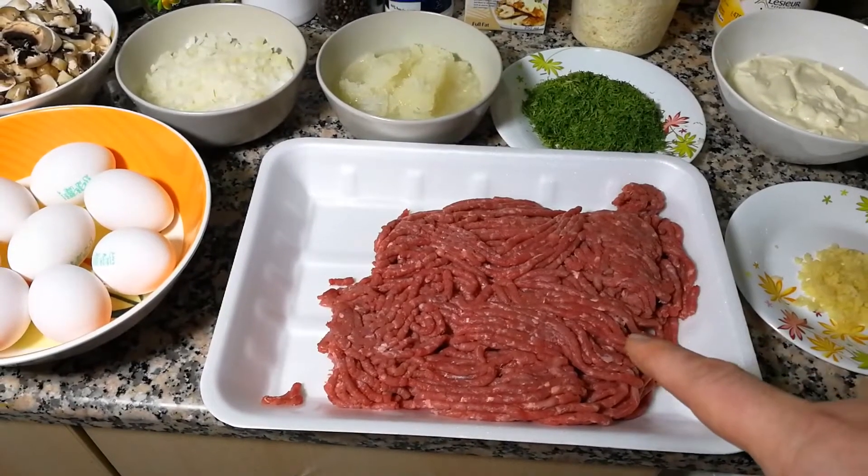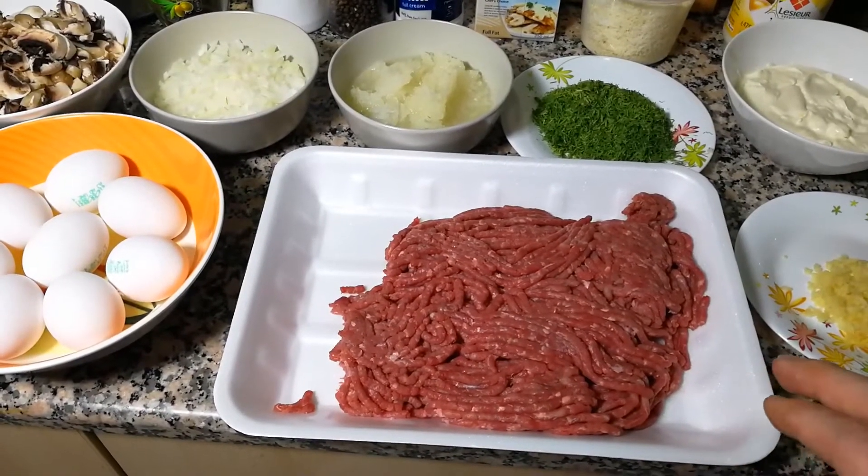Hello everyone, this is AtsukiChef channel and by the way, today is my channel's birthday. Exactly one year ago I uploaded my first video, so huge thank you to those who subscribe to my channel and for watching my videos. I'm not gonna stop, so let's stick to the main topic. Today I want to show you an amazing recipe — it's called cutlet brisole, but it doesn't really look like a cutlet. By the end of this video you're gonna say wow, I want this recipe!